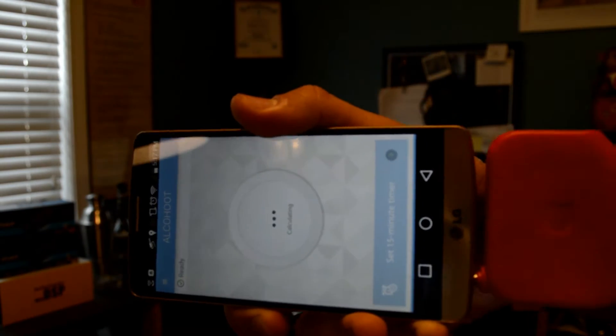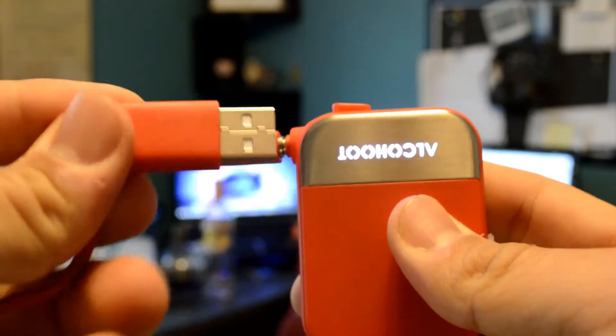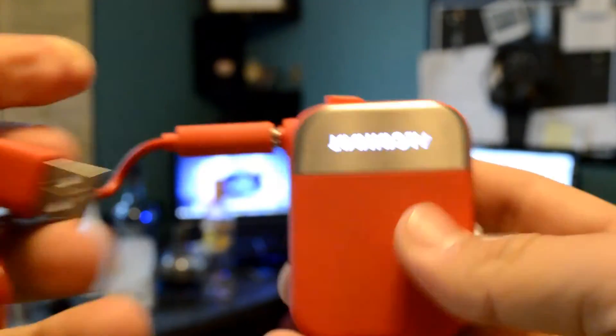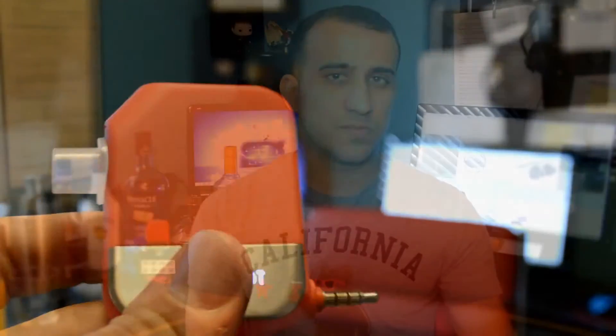The Al Kahoot uses what is called fuel cell technology — basically the same technology that police-grade breathalyzers use. It has a battery that lasts up to 500 tests, so you can blow 500 times before the battery dies, and you can recharge it using the included USB to 3.5mm cable. If you lose that cable, you cannot use any other cable — you have to buy that specific cable. You can't use mini USB or anything like that to recharge it.